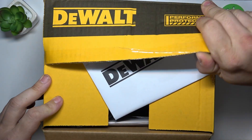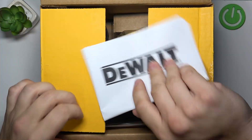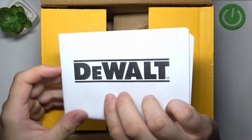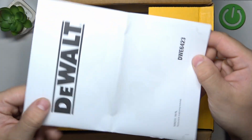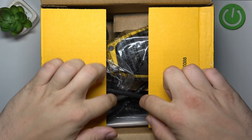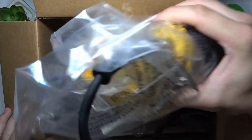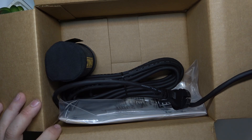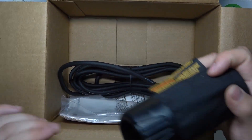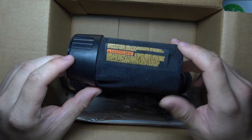The first thing we can see after opening is the manual of this sander. Under we can find the tool with cables, and also a little vacuum.